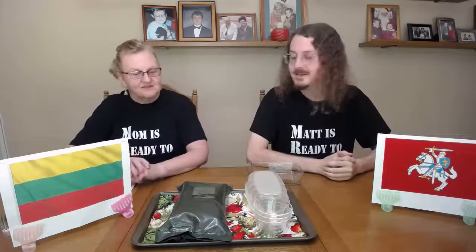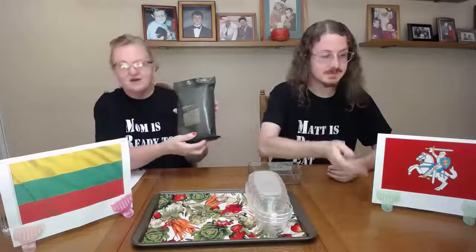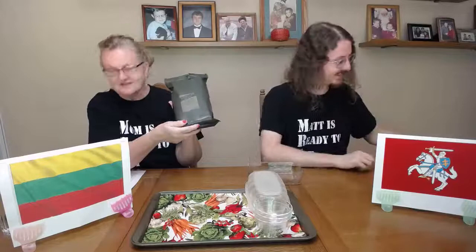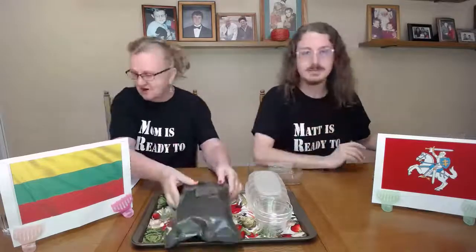Hello and labas. Thank you for joining in on our third course of opening an MRE and looking at all the goodies inside and seeing what's inside. Today we're actually going to talk about a Lithuanian MRE, and they call it a Salsa Divinis, and it literally means dry ration. So we're going to get started right now. This is Matt, and that's Mom, and we are ready to eat.